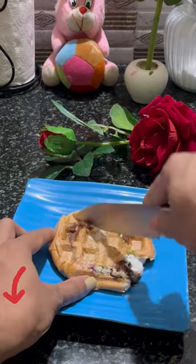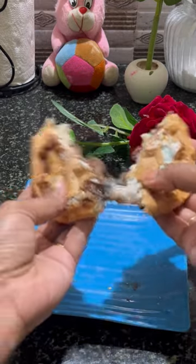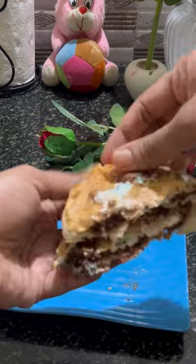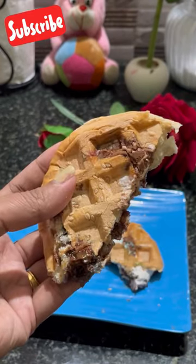Then we are ready. The marshmallow is melted, the chocolate is melted, everything is mixed. It's a good taste. If you want to try this, subscribe and support it.